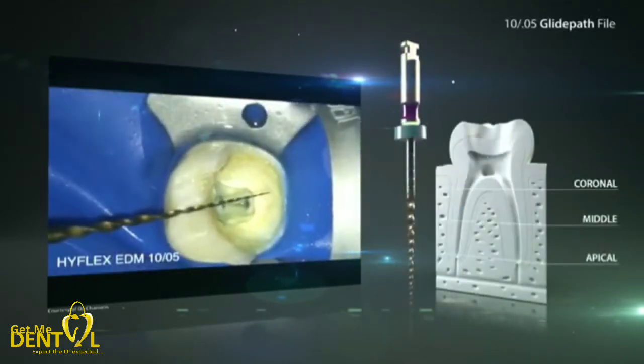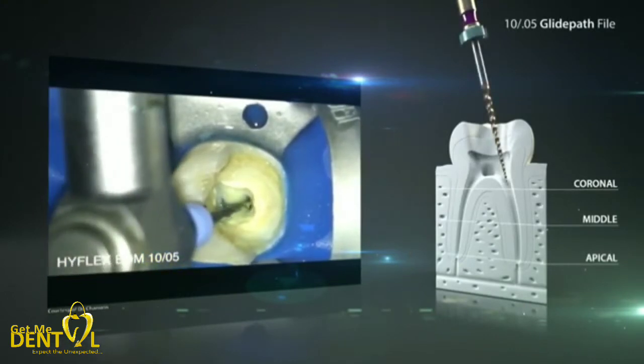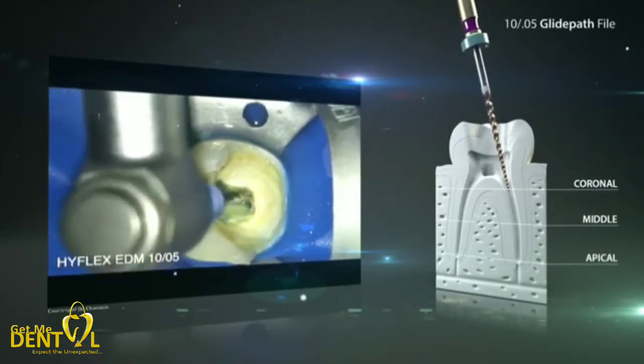The root canals in this case are slightly curved, so after creating the manual glide path initially, a rotating glide path will be created. For this, all root canals are prepared with the HyFlex EDM glide path file.